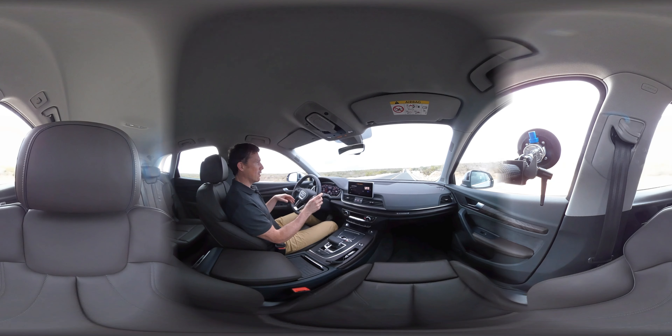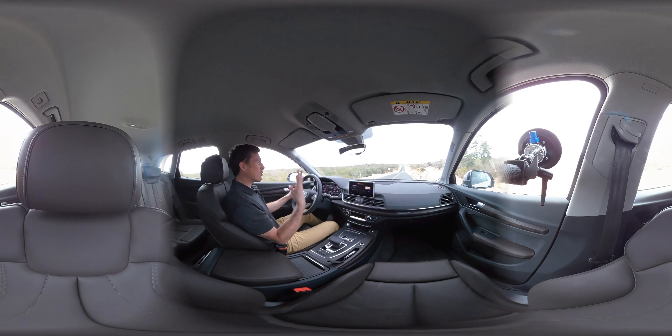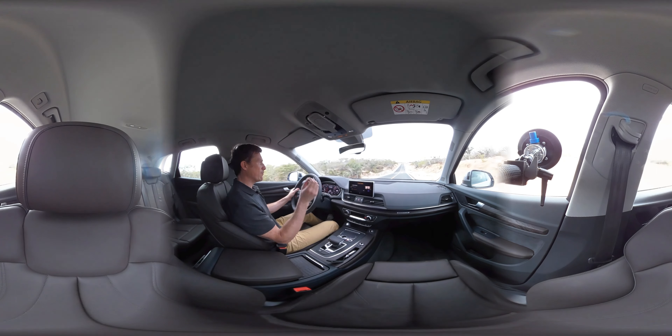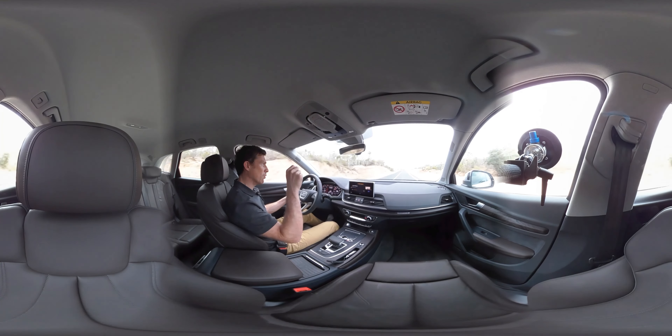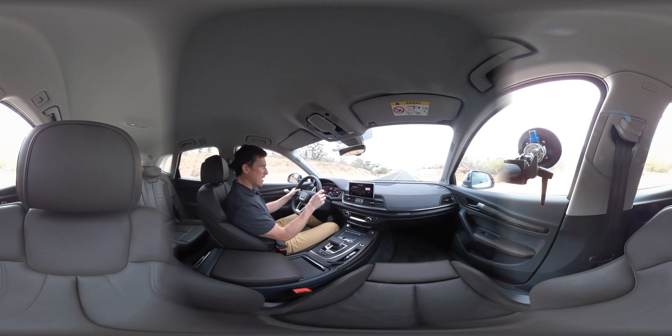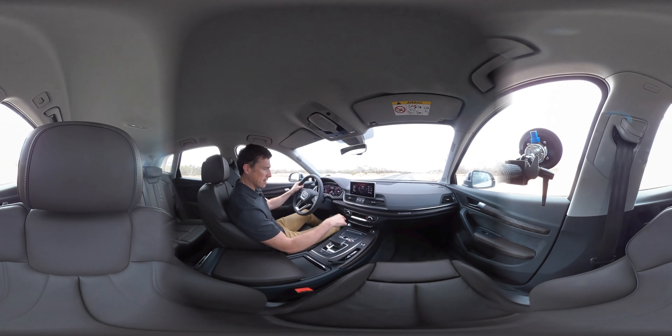To drive this car is really quite nice. Just like the A4, you can get three different suspension setups: normal springs and dampers, normal springs with adaptive dampers, or — what this car has — the air suspension system.